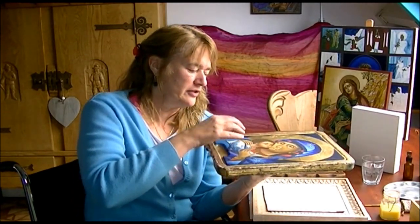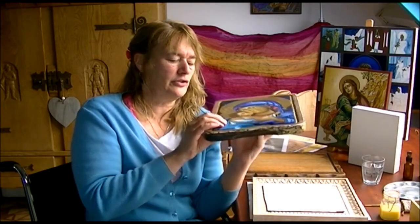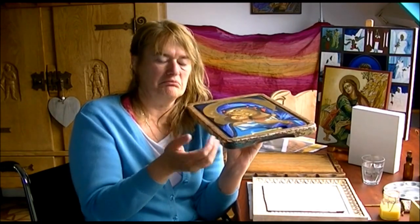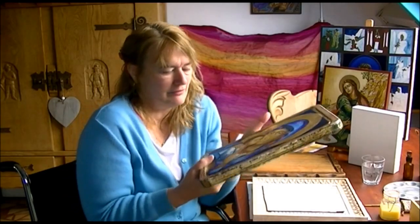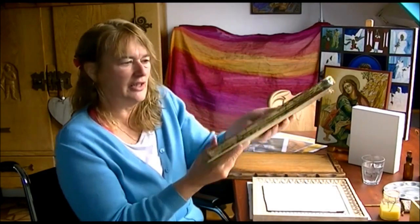In some places you can also hear that the cotton cloth came a bit loosened from the wood. It doesn't matter too much, but it can burst sometimes. Still, I like the shape of it and I like to work with these pieces as well.